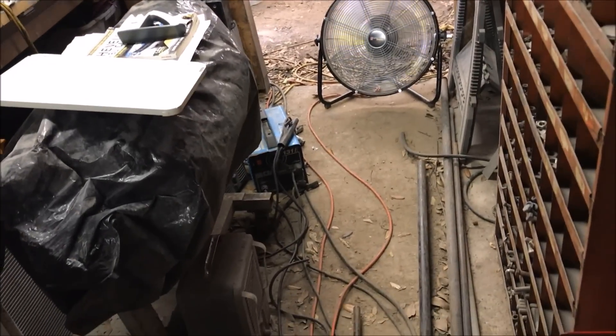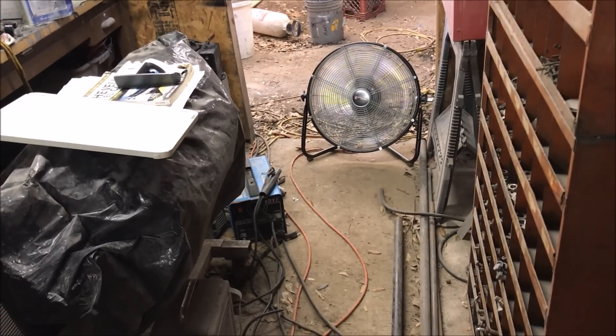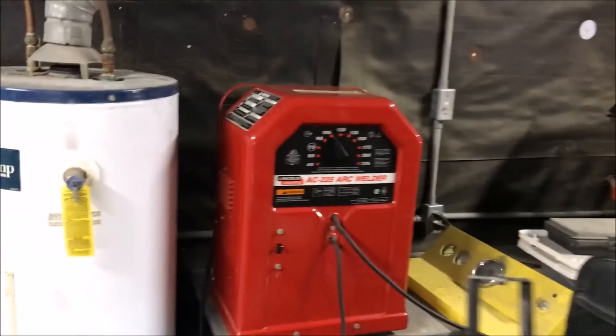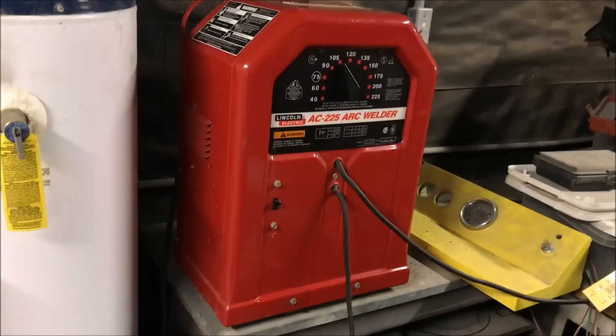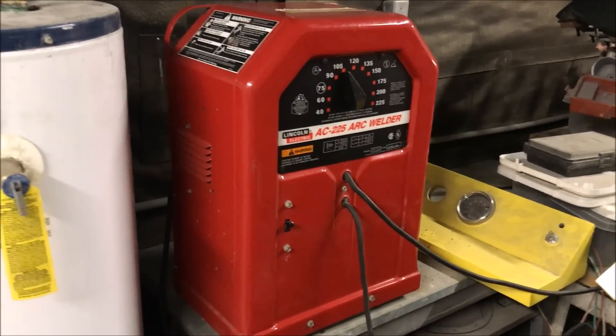I've always welded with 110 cheap welders, and I'm going to recommend that if you're just getting started, avoid buying the 110 machines. A 220 machine is going to give you a greater range to work with. This is stick welding, so this covers just under an eighth inch thick mild steel up to about 5/16 under a half inch.